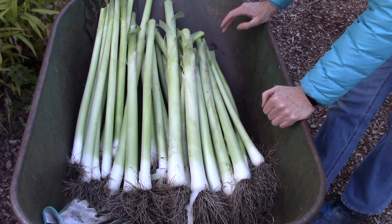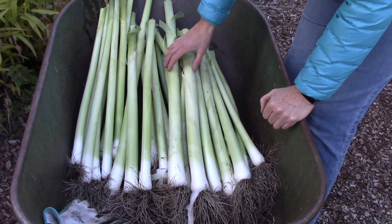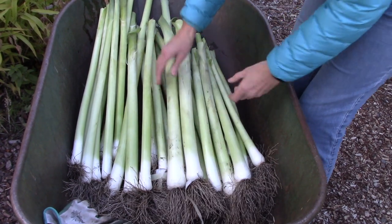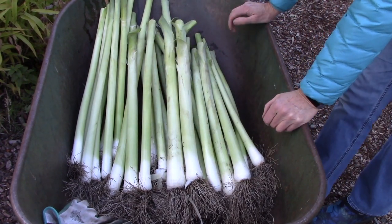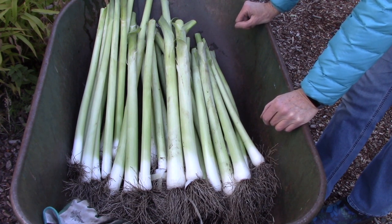I'll also take quite a lot of them, slice them, and put them into freezer bags to store in the freezer so we can use them in soups and stews later. As I was cleaning these up I kept thinking, oh, I wish a neighbor would walk by so I could say, hey, do you want some leeks — I love to share the wealth. Unfortunately nobody walked by, and I think it's because it's so darn cold outside.